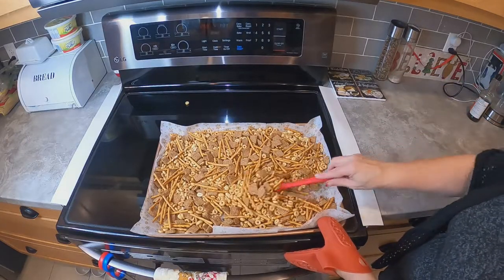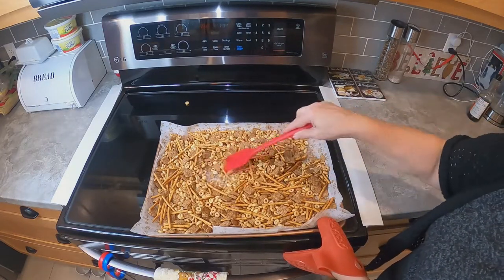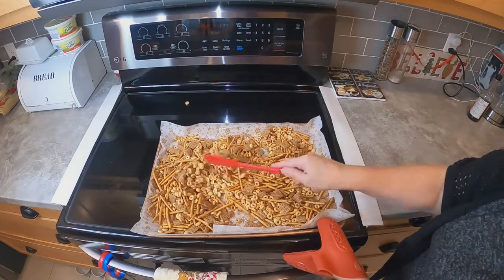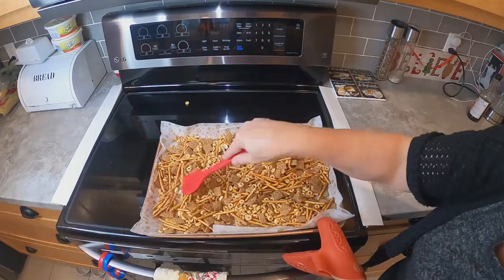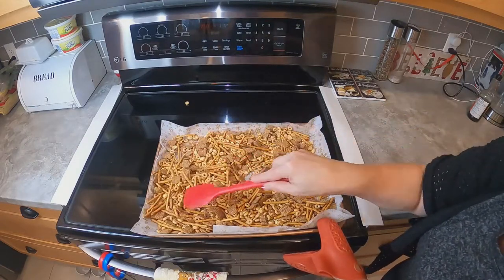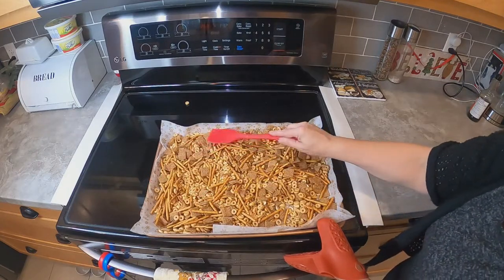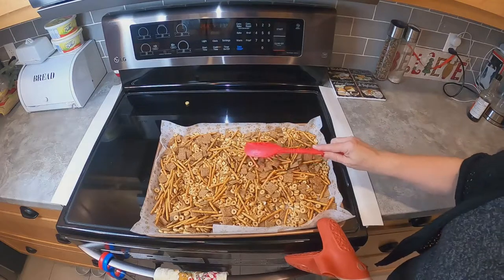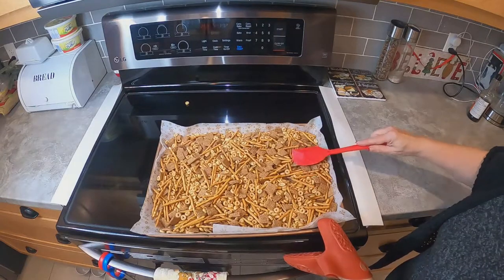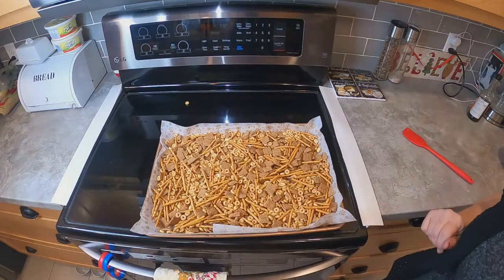We took it out of the oven after the first 15 minutes and we're just going to give it a stir. All of those flavors are going to marry in the oven and everything's getting nice and toasted. Just give it a good little stir, then we're going to put it in for another 15 minutes and repeat the process three times — so it'll be in the oven for an hour total, and every 15 minutes you're going to give it a little stir.